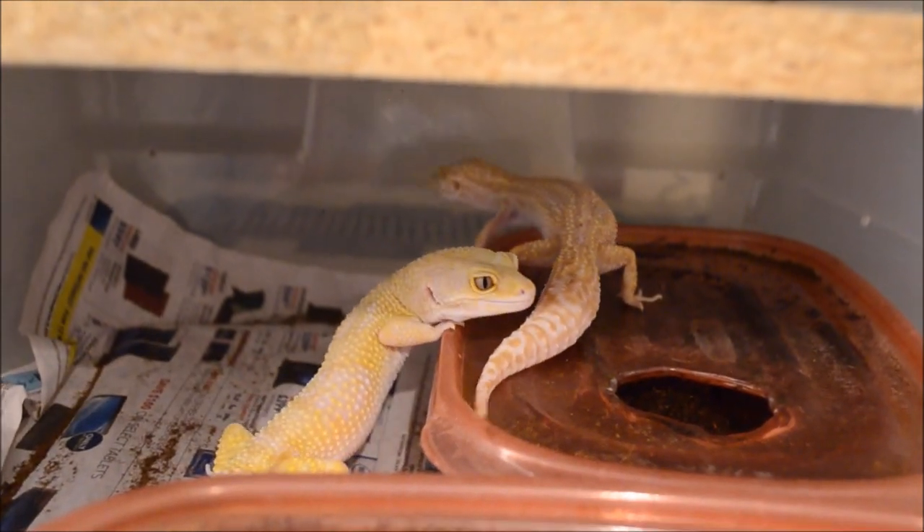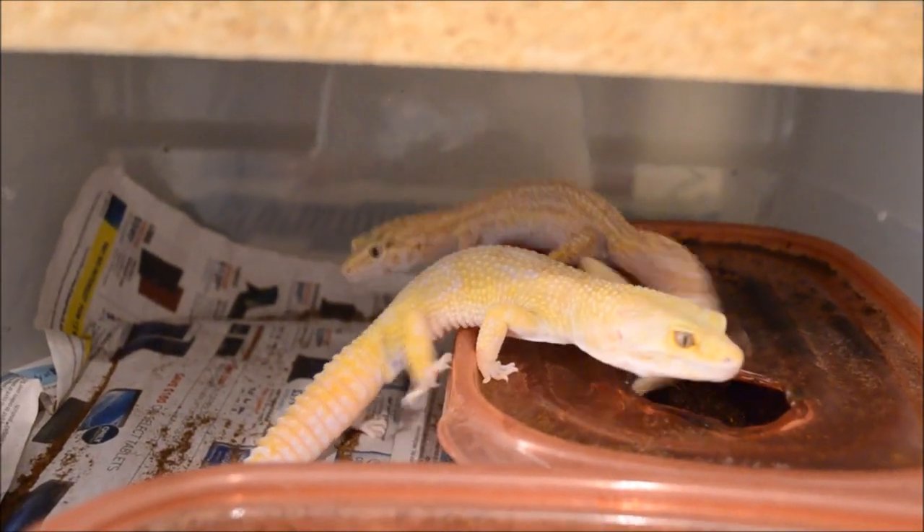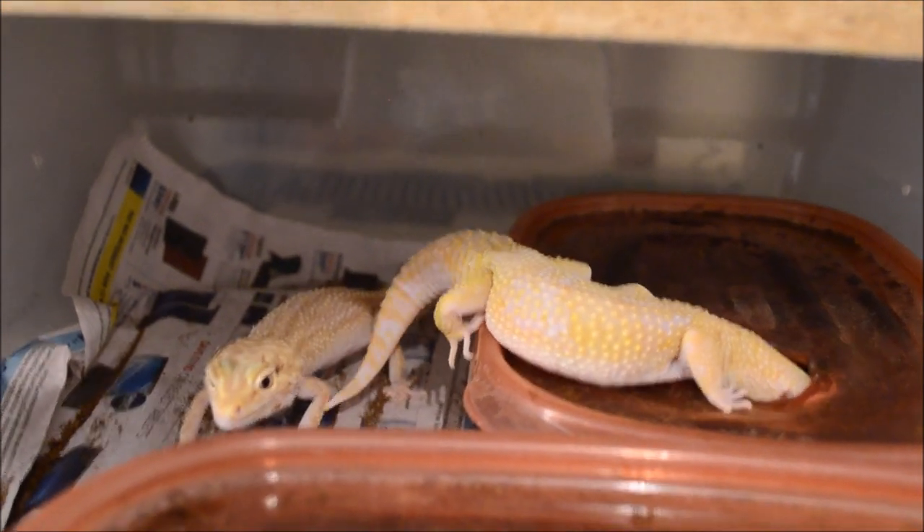A lot of leopard gecko breeders will cool them off or light cycle them. In this room I do light cycle my ball pythons and hognoses, so I just change the light cycle to shorter days and longer nights, so it may affect the leopard geckos but I don't do it on purpose. The next step is once you've paired them, you stick the male into the female's enclosure and leave them there for a couple days. A lot of people will say make sure they're always supervised, and I'd suggest especially at the beginning supervise them to make sure the male isn't being too rough with the female.